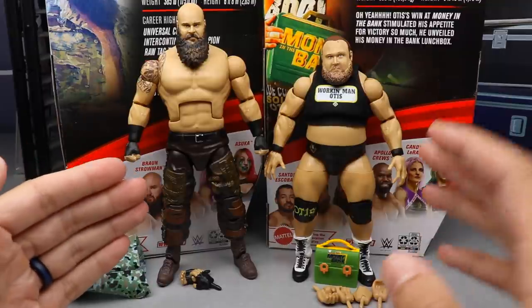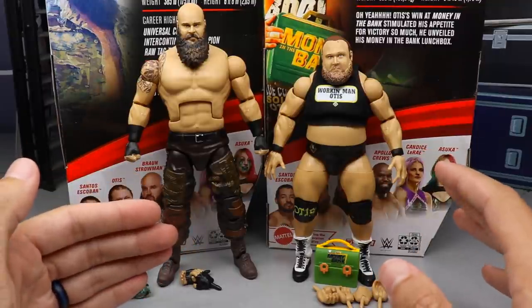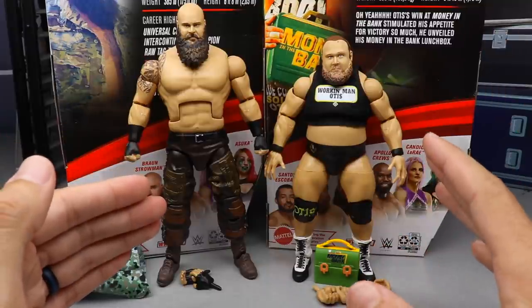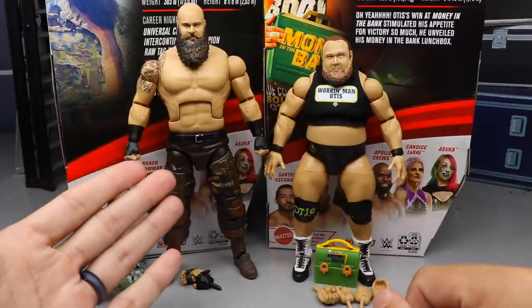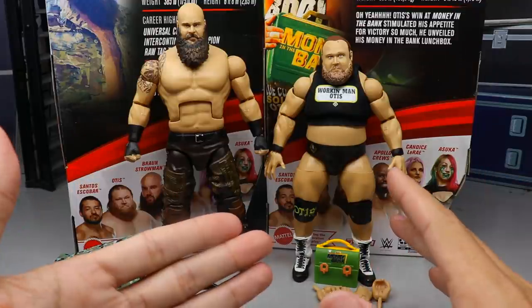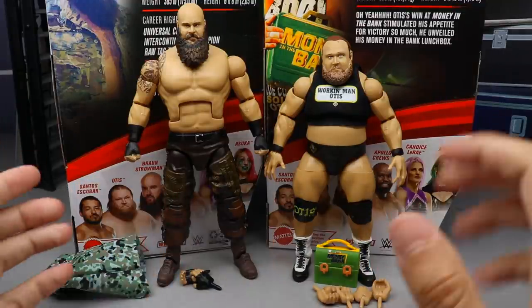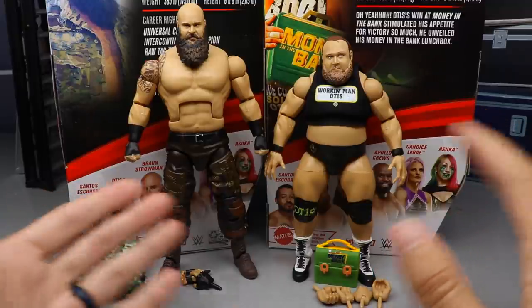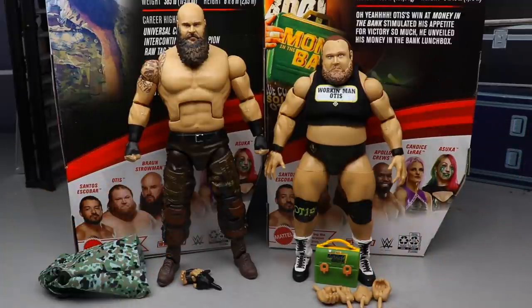One thing you'll probably notice right off the bat is that Braun Strowman and Otis are significantly different in height because Braun Strowman is 6'8" and Otis is 5'10". Braun Strowman actually weighs about 55 pounds more than Otis and he's absolutely jacked — it's because he has less body fat and muscle weighs more than fat. These figures look absolutely fantastic.